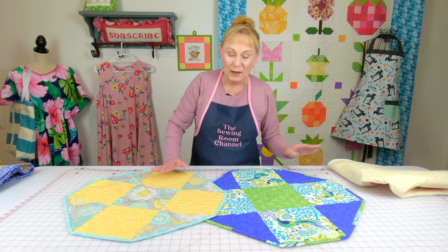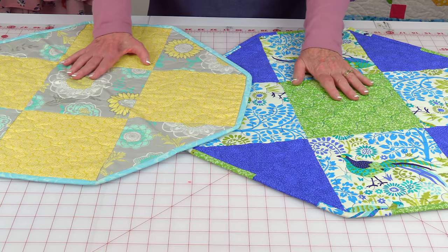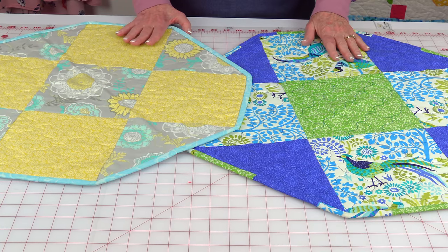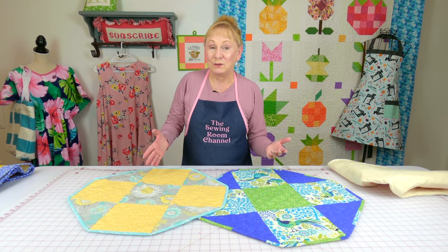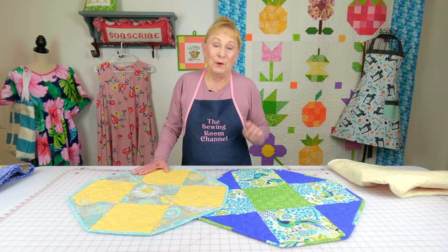I'm going to show you a couple more. These are small — I use these under lamps. They're a little bit smaller; they help protect the tabletop but also give a lot of extra color to that time of year.